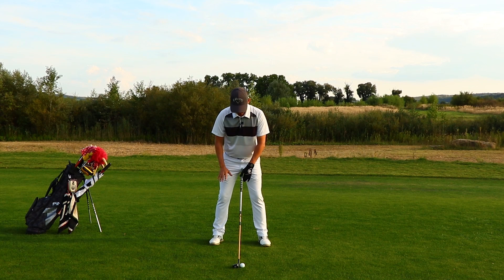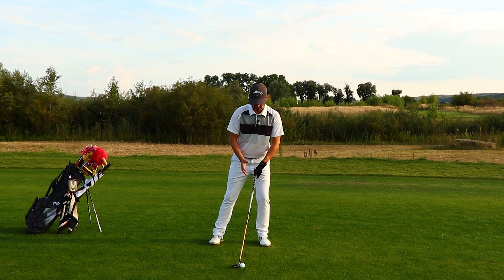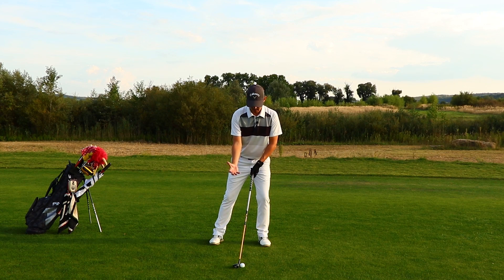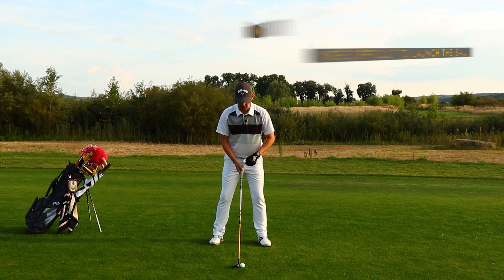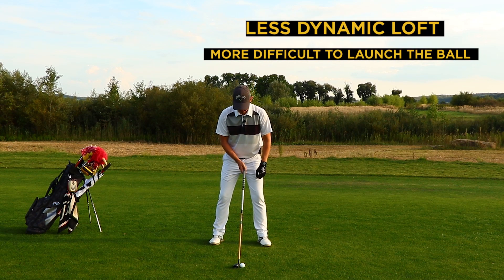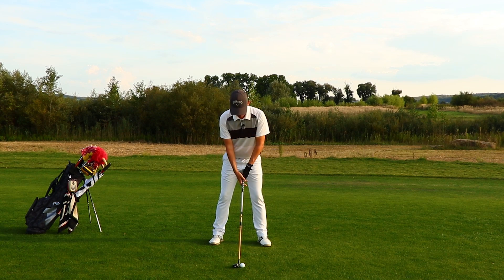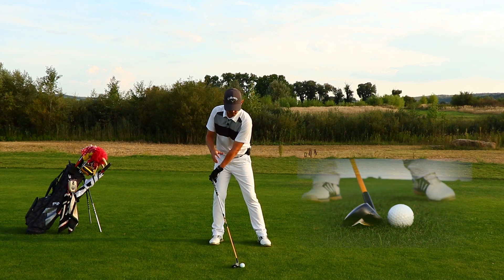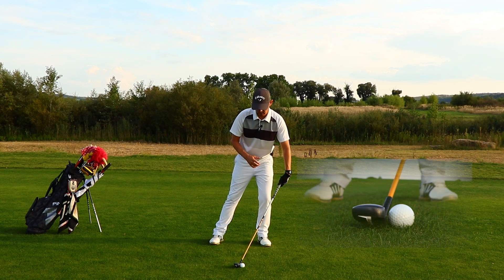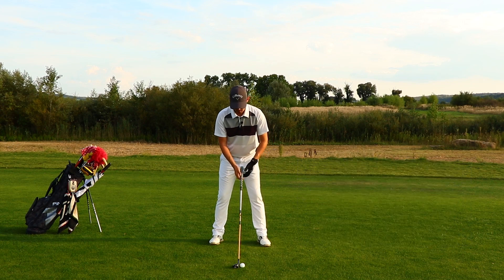Now I want your weight distribution to be 50-50. I don't want too much weight on the front leg, because then the backside of the club is going to raise and take loft off, making it a lot more difficult to send the ball in the air. By keeping the weight 50-50 on my legs, I can grip the club in a position where the club head was designed to sit — not adding loft or taking loft from the club, just letting it sit in its natural position.